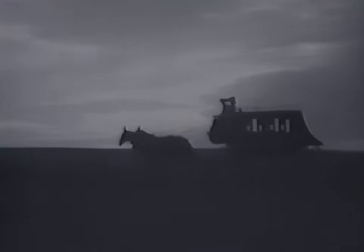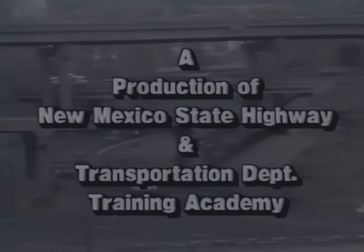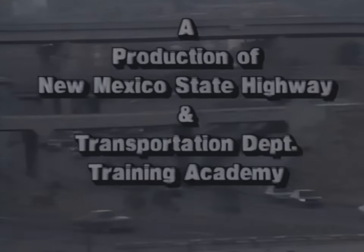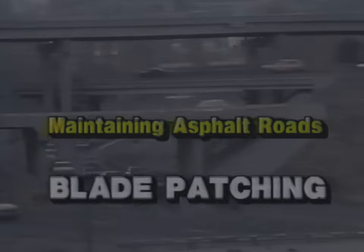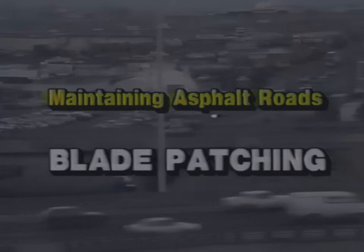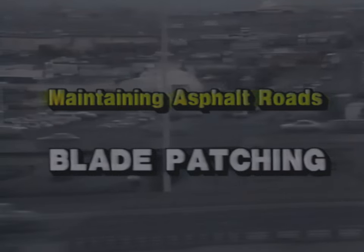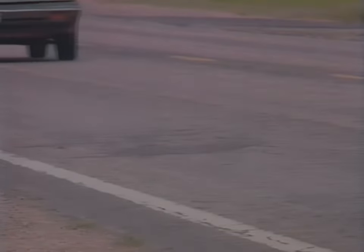Remember the good old days when a trip meant a jolting rough ride over a dusty, rutted cow trail? Well, probably not. But can you relate to this? Life in the fast lane today. Modern-day traffic on smooth, surfaced, paved highways and interstates moves like lightning compared to the snail's pace of a century ago. And as population grows, so do the number of vehicles that travel every roadway in the country. As travel increases, so do the maintenance problems of these roads. More vehicles, heavier loads, weather damage, and age all contribute to the deterioration of an asphalt-surfaced road.